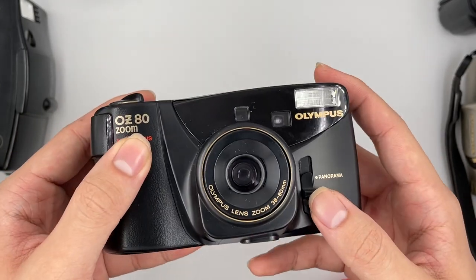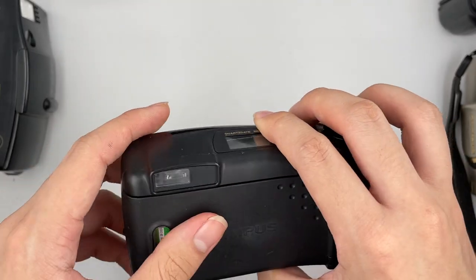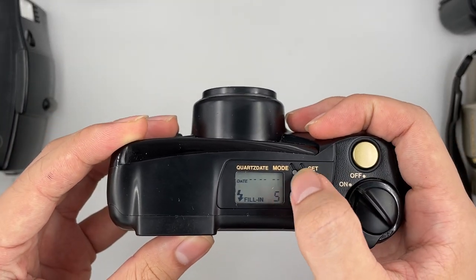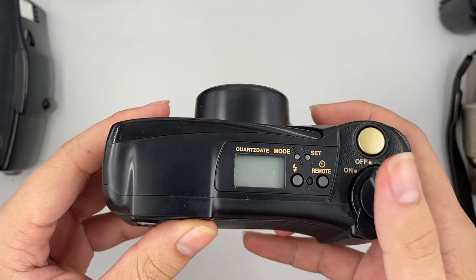This is for changing to panorama mode — push it up to enable panorama mode. Basically that's it for this camera. You can also change it here. The lens it uses is 38 to 80mm.